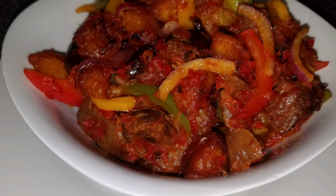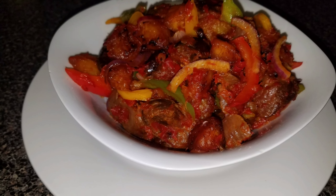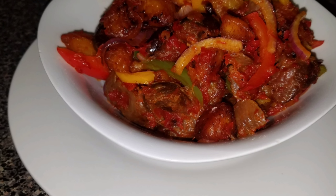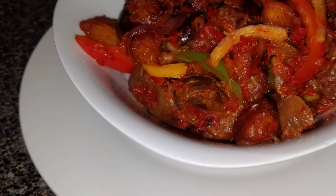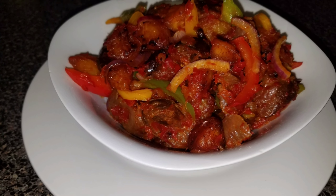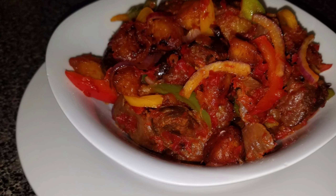Hello guys, welcome back to my channel. My name is Ade Nike. If this is your very first time watching my videos, you're welcome. Please don't be a stranger — don't forget to subscribe, like, and also leave a comment down below. In today's video we're going to be cooking one of my favorite recipes: dodo gizzard, aka giz dodo.